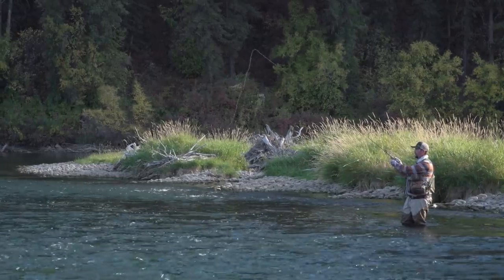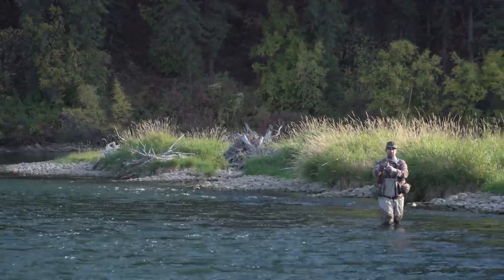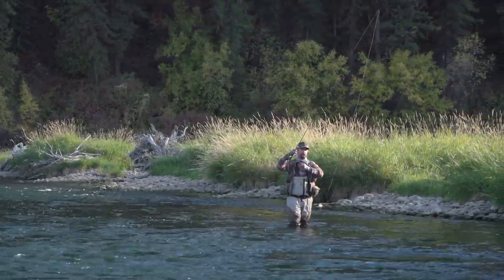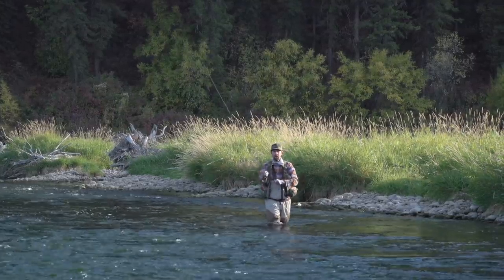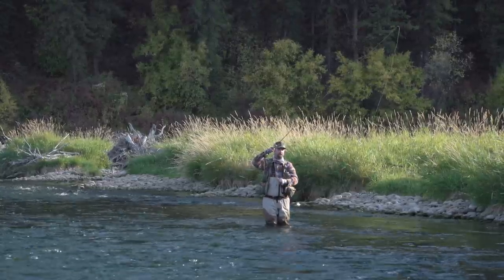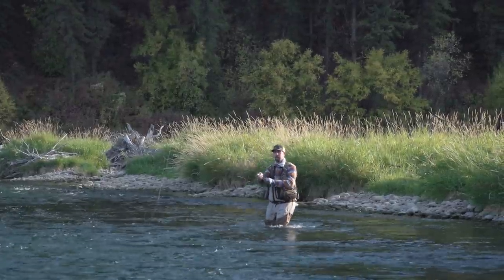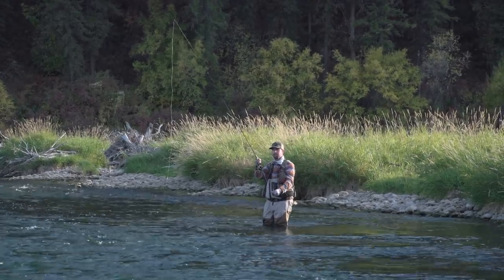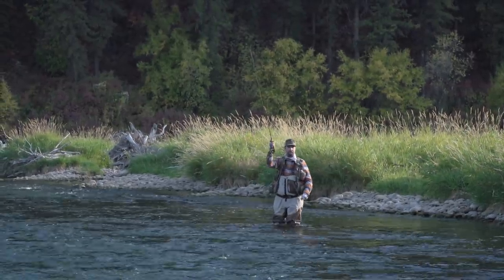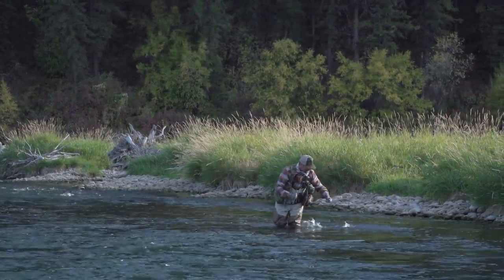I want my indicator to fall right in line with whatever seam I want to fish. For this broken water ahead of me, I'll make my cast and come over my left shoulder with my rod tip to keep my sighter in line with the contour of the current — it's just as easy over the left shoulder as the right. I slide up a little, perform a nice tuck cast — and a fish on! Nice little brown trout on the point fly.